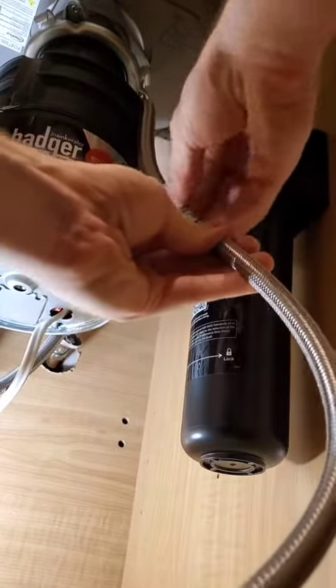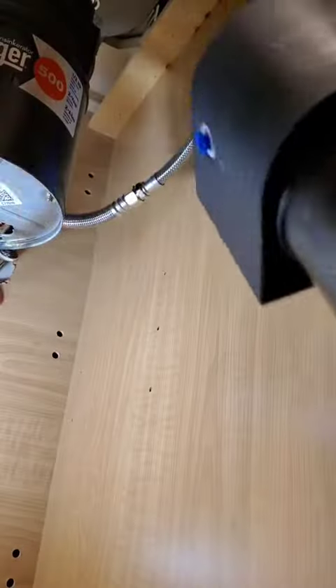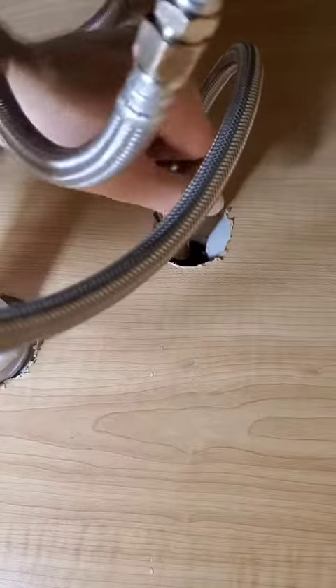Then you can take your second hose that leads up to the faucet and just screw it in. Snug it up with a couple wrenches — you don't need to go too tight on these things; they've got gaskets. Then basically you just plug these things into the sides of the filter. It's super easy, you can't really mess it up.